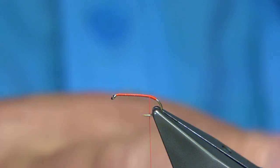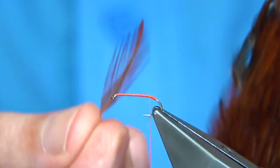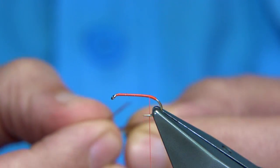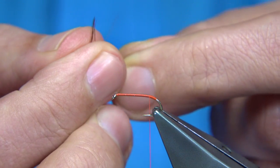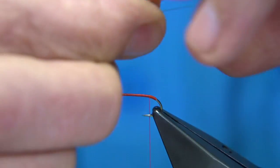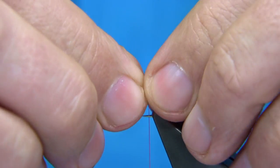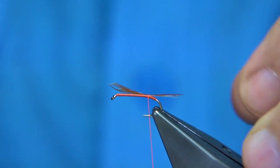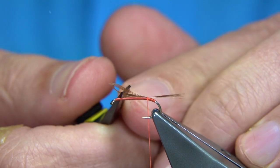For the tail, I'm using Chinese cock neck and a hen neck — just a natural brown. Using one of the bigger feathers for some tail fibres. I'm just going to bring them 90 degrees out from the stem and line the tips up. Once they're lined up, tear them away. You're looking for a length about the shank length. Tie that on with a couple of turns just to hold. I'm going to trim this to the length of the body.